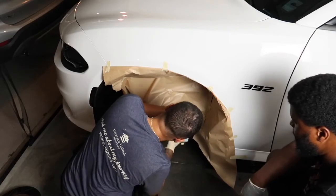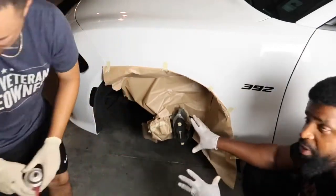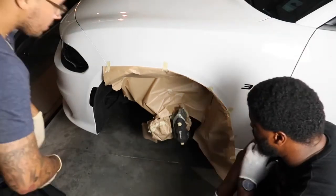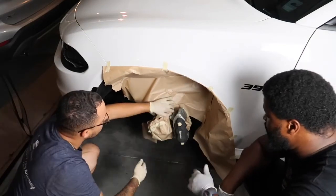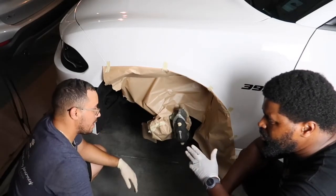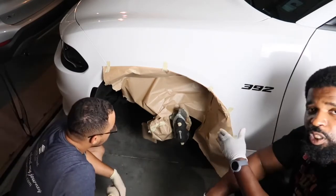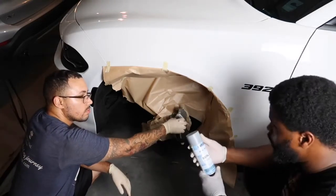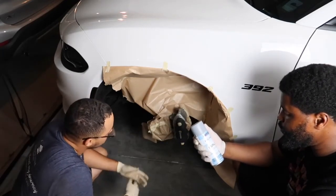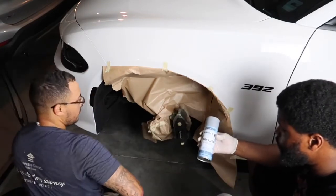We're going to start painting this one and show you how we prep it, then speed through the others. We're going to do two coats of primer — or maybe just one, we'll see how thick the primer lays down. It's a pretty thick one so we probably only need one. We're using Dupli-Color primer, which you can pick up at your local auto parts store. We got this one from O'Reilly's — it's only about six dollars a can.